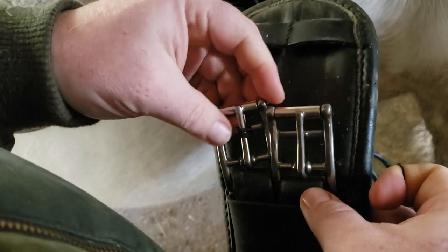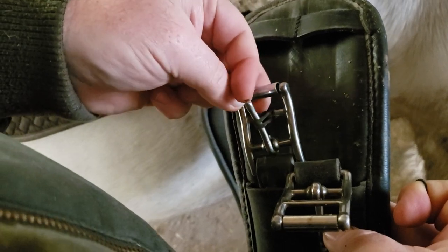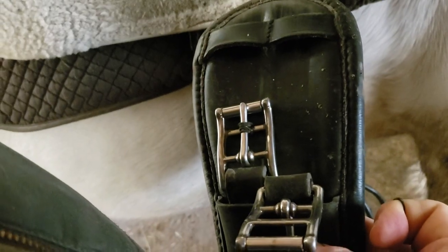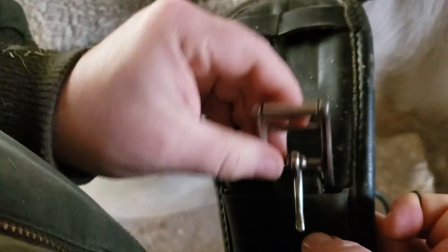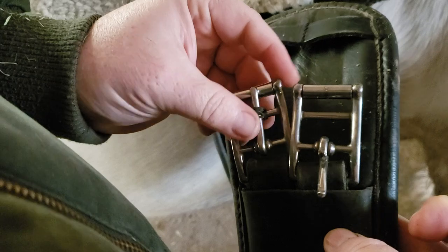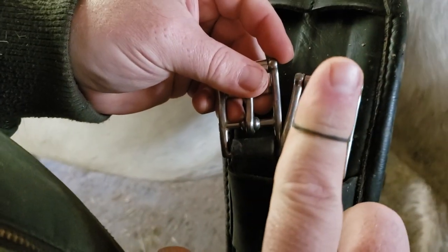On this side you'll see that if we do that and pull up, the pin keeps coming back into position. So you can pull up, find your hole, and the pin's right there. And what that is, is a rubber band — the kind we use for doing manes and braids and tails, the small little rubber bands like this one here.